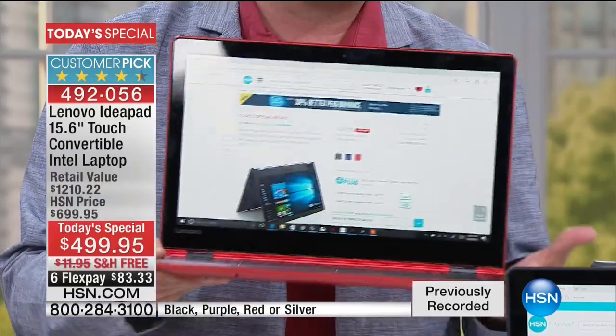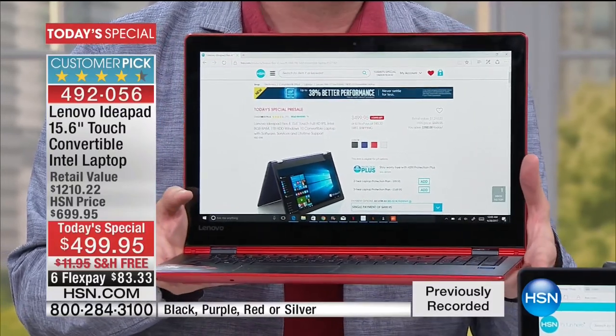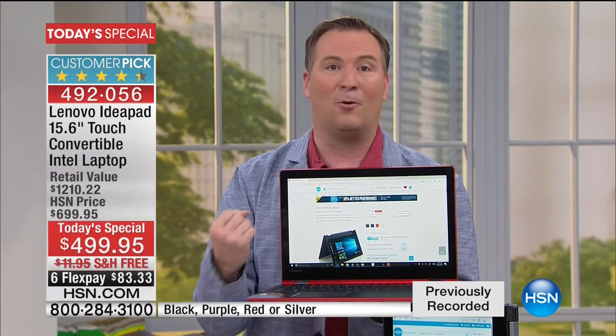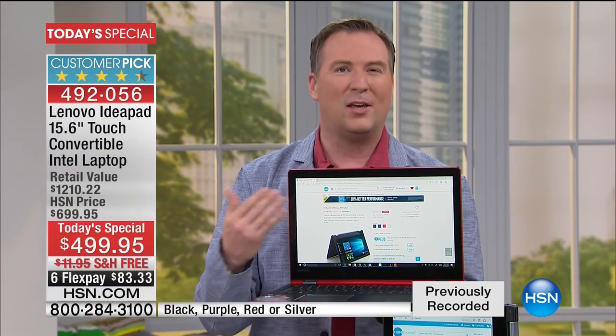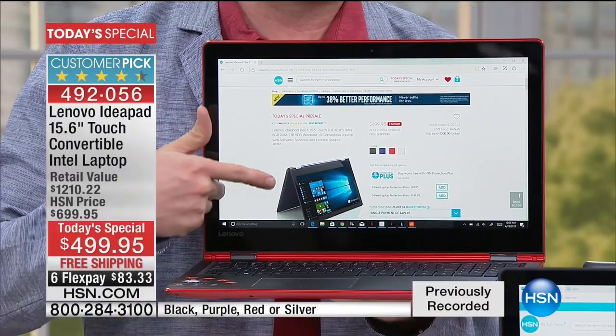You can store about 300,000 photos on here — all on one of the lightest 15-inch laptops ever offered. Many laptops weigh 7, 8, 9, or 10 pounds. This only weighs 4.7 pounds. It's designed to be on the go, give you power with the Pentium processor, and also give you an all-day battery. This has seven hours of battery life.